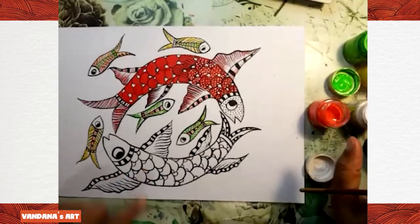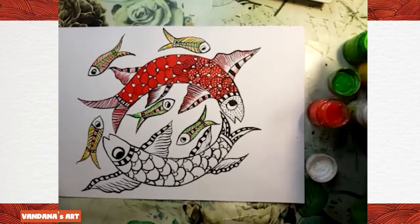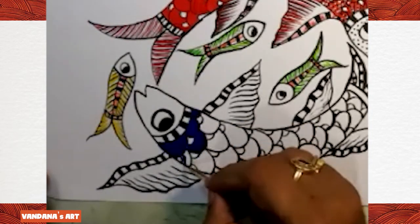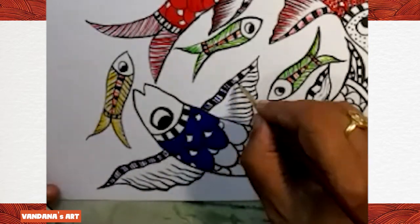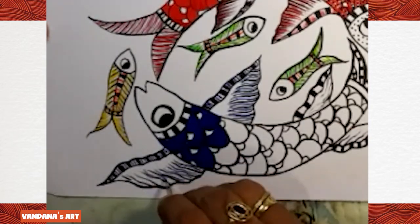I'm going to draw dark blue color in this fish. When this dark blue is dry, we'll make lines and dots with a light color on it. The outline of the fish is black color — that is compulsory — but inside we can use any color.